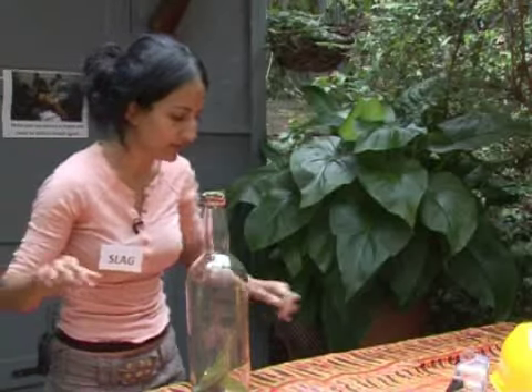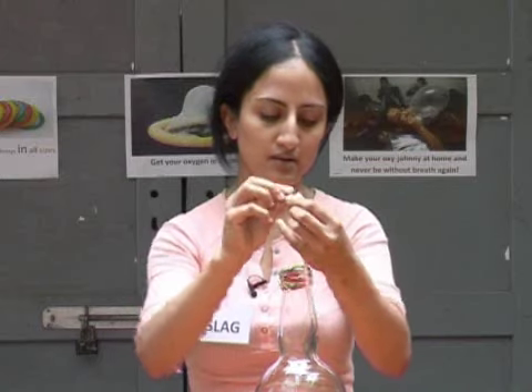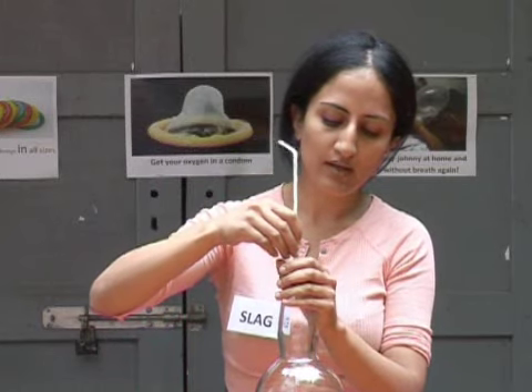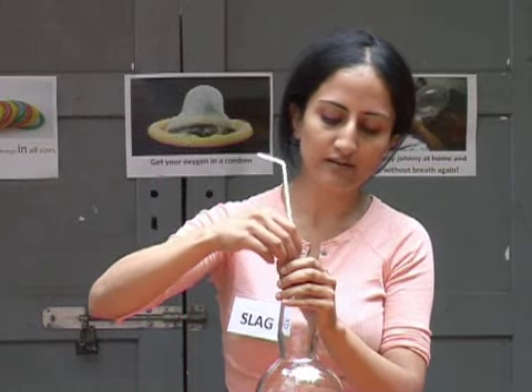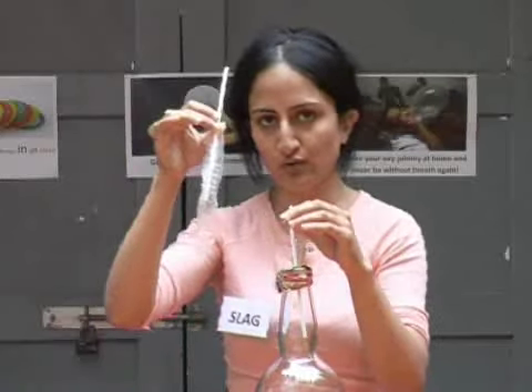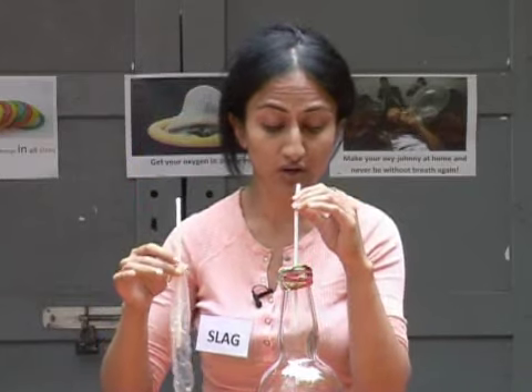And what we're also going to do is get a second straw, bend it so you can suck through it, and we're going to pierce our leaf lid which we've created on the top of our oxygen jar and pop it in. Now in one hand you hold your condom with the straw, and in the other you're holding the straw into your oxygen jar. I'm going to inhale from my oxygen jar and exhale the oxygen into my condom.